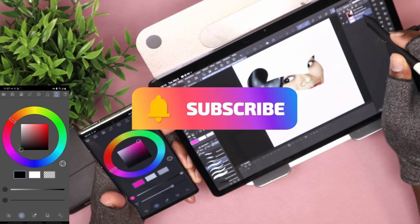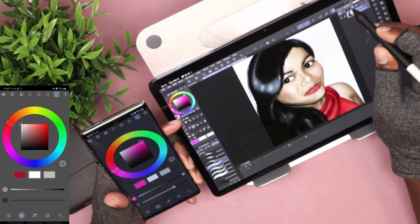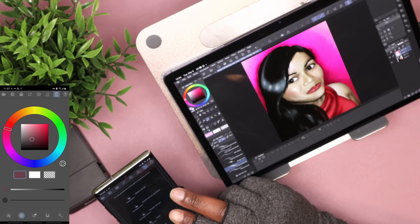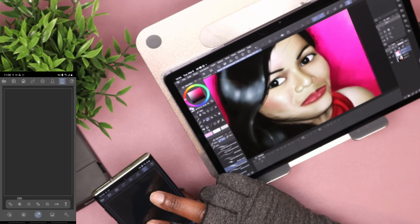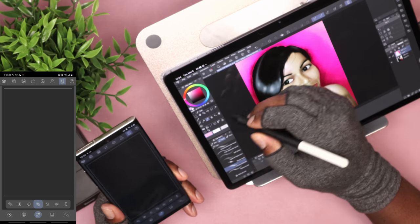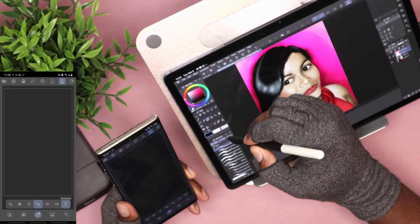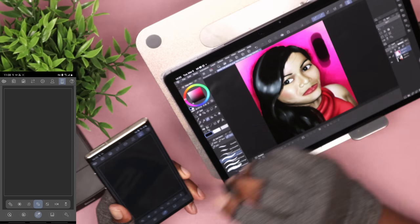The next mode is the color wheel mode — you can change the color, the opacity, and the brush size. After that, the next mode works like a trackpad, so you can pinch to zoom in and out, pinch-rotate to rotate the canvas. You can also tap two fingers to undo and tap three fingers to redo.